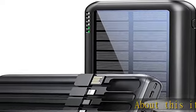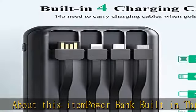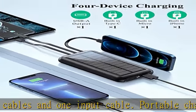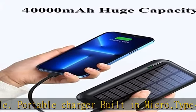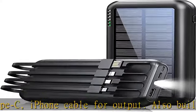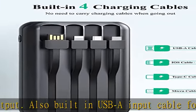Power bank built-in three output cables and one input cable. Portable charger built-in micro, Type-C, and iPhone cable for output, also built-in USB-A input cable for charging this portable battery. Just carry this product to get rid of a bunch of complicated cables, allowing you to conveniently charge your phone anytime, anywhere. You can share it with friends to charge together. Portable charger can support charging four devices at the same time.